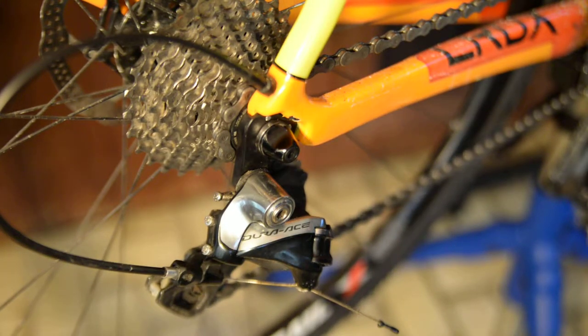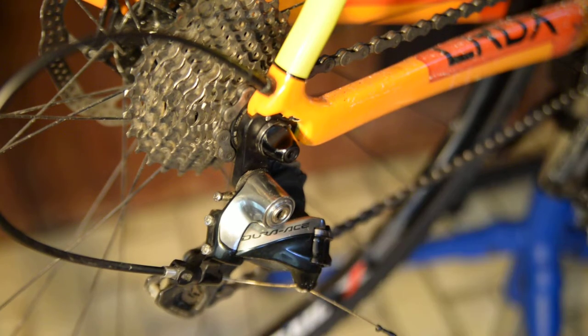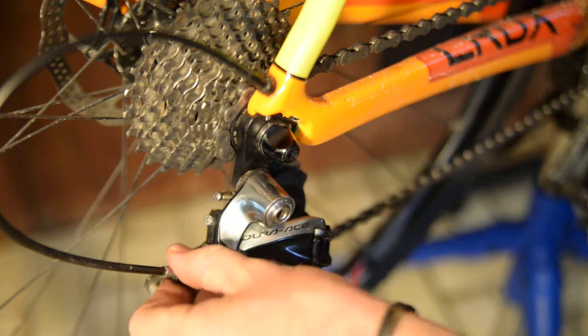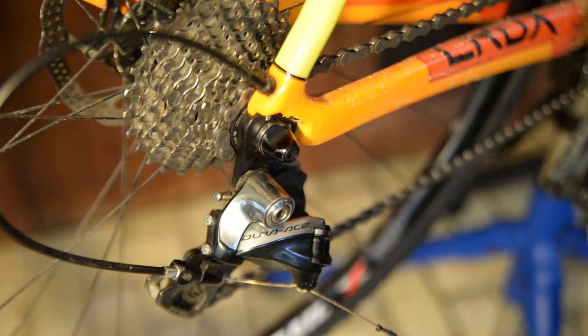To adjust your rear derailleur, the first thing you want to do is loosen the cable. The first thing I like to do is take the barrel adjuster and back it out about four clicks, or one full turn counterclockwise, just to give me a little bit of room to play with once I'm actually adjusting it.